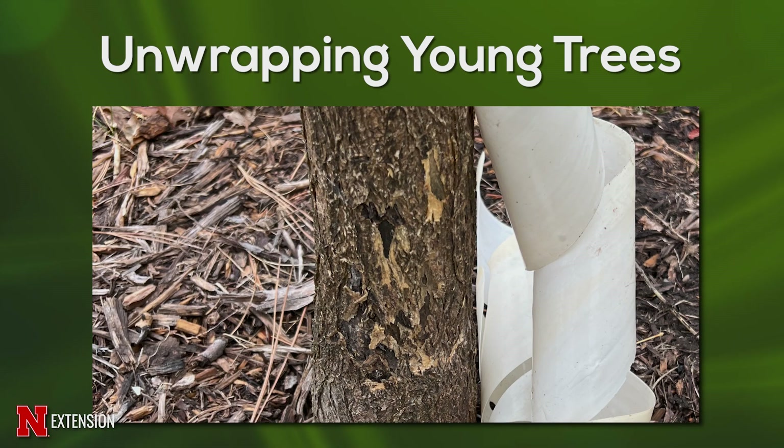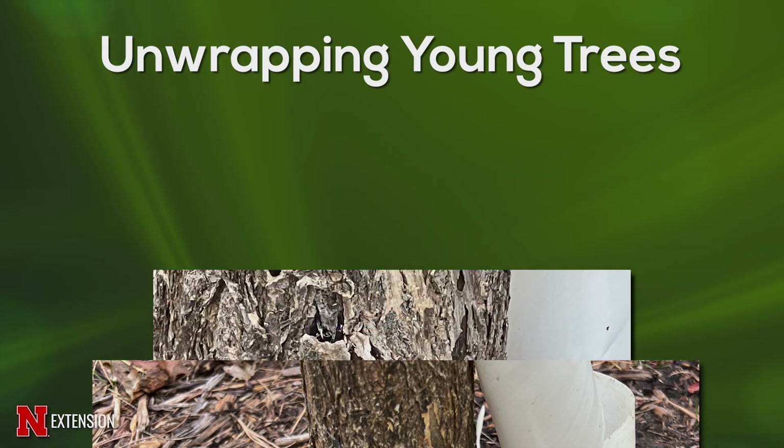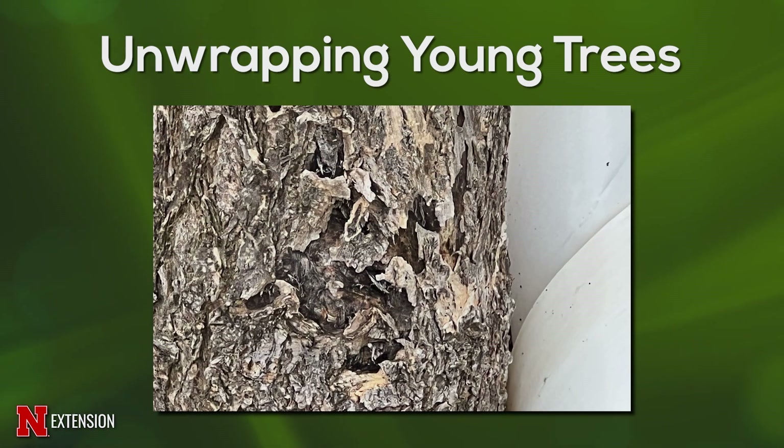If you do need to put that wrap back on next year because it is a thin bark tree like a maple, put it on again at the end of the season. But you absolutely have to remove that wrap.